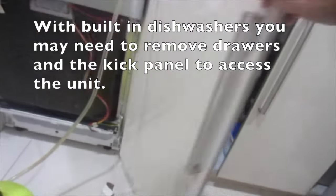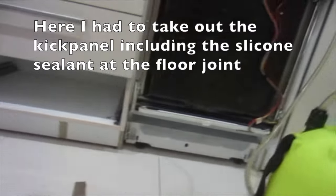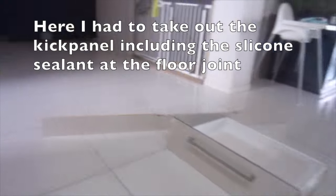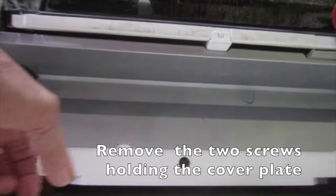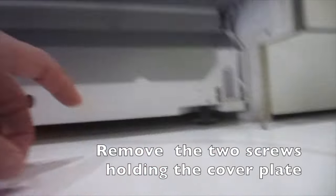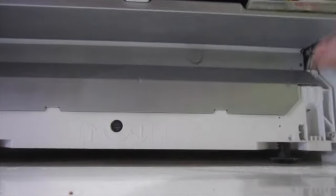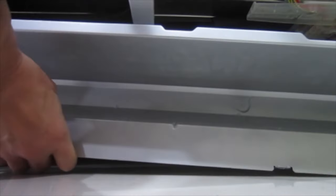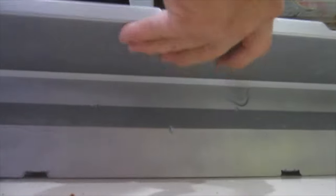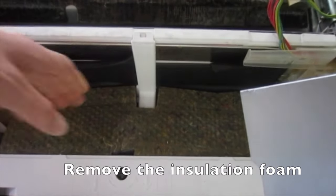With built-in dishwashers you may need to remove drawers and the kick panel to access the unit. Here I had to take out the kick panel including the silicone sealant at the floor joint. Then remove the two screws holding the cover plate and remove the insulation foam.